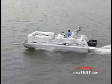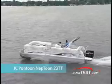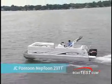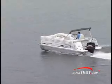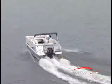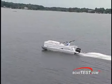In our tests, we topped out at 38.1 miles per hour at 5,500 RPM. When we pulled back to 4,000 RPM, we traveled about 27 miles per hour, getting well over 3 miles per gallon. Our most economical speed was 2,500 RPM, making 4.7 miles per gallon at 14.8 miles per hour. This Neptune 23 TT is 23 feet long and 8.5 feet wide and weighs 2,075 pounds.